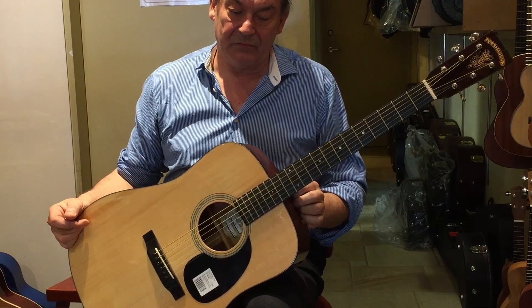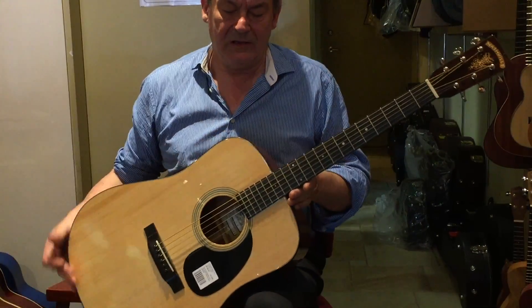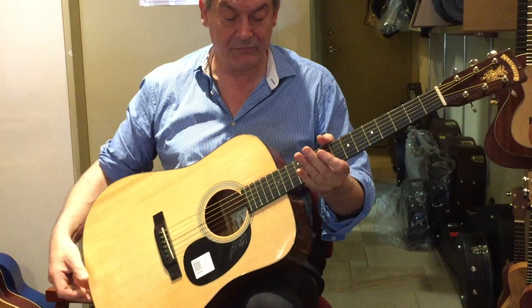I've had these in stock for quite a long time. Beautiful guitar, very light, mahogany — solid mahogany back and sides. No laminate here, so it's an all-solid instrument.